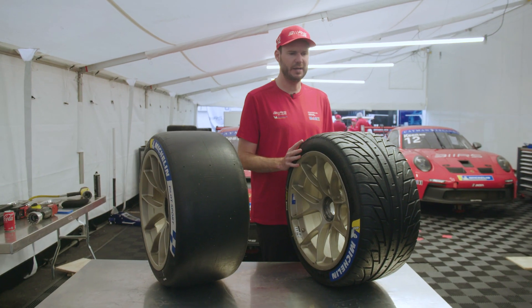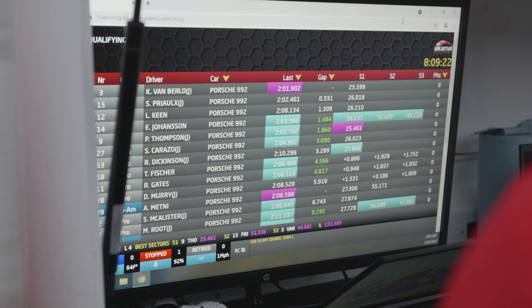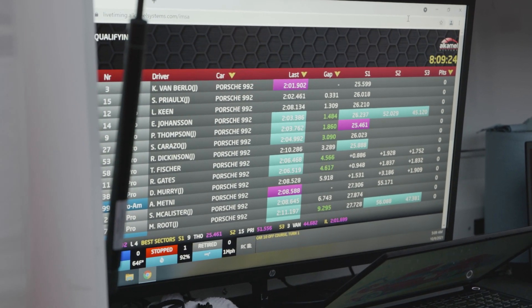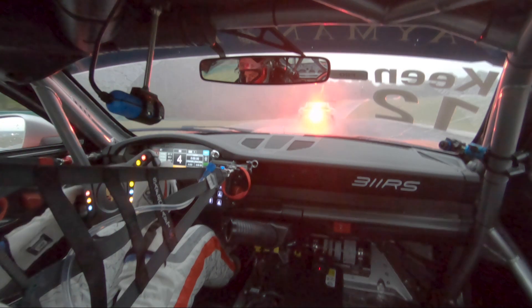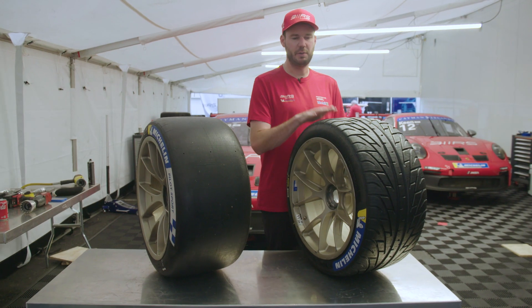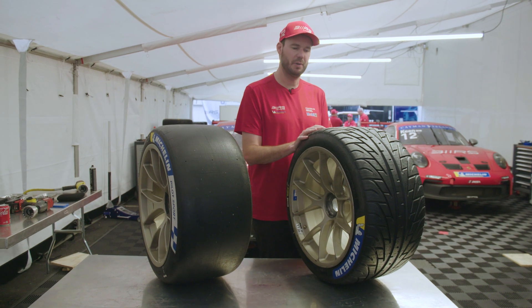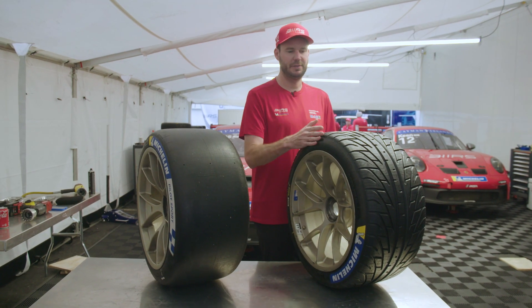Lap time wise, dry-to-dry is probably around eight seconds difference, but in the rain we qualified in the low two-minute range whereas the dry pace was 1:46–1:47 here at VIR. So even in the rain we're about 15 seconds off slick dry, and the tire itself makes up a lot of that. It's amazing what the right tire can do for the right situation.